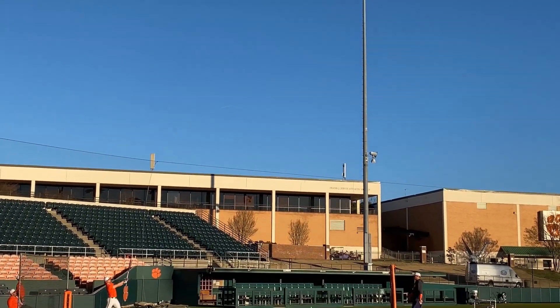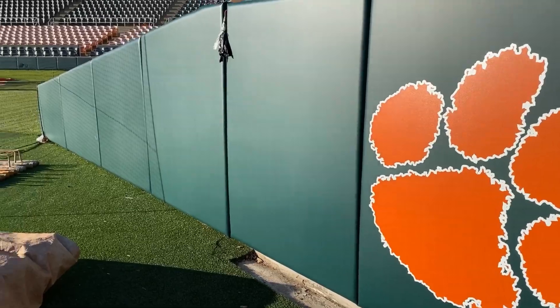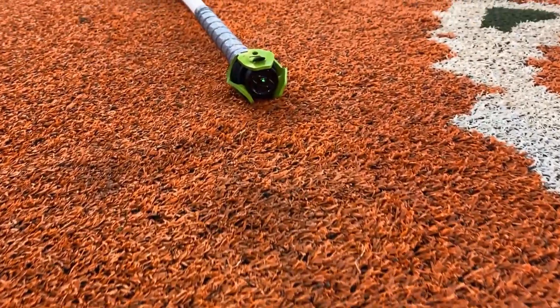I like to use the bat sensor in the game environment because I want the player to be able to see what his pre-contact data looks like when he is facing a live pitcher. You're just really painting a picture for the player of what they're doing.